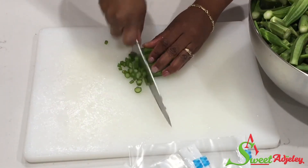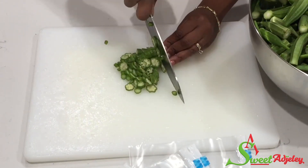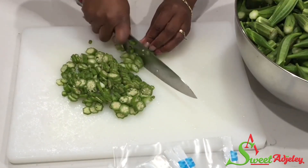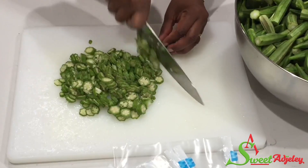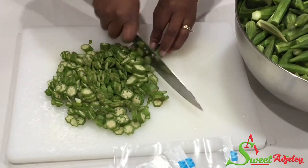We're just going to go ahead and cut it to our preferred shape and size. Some people like it small, others like it big. This is the first method — I just give it a rough chop and then I'm going to use the knife to chop through it until I have the size that I prefer.